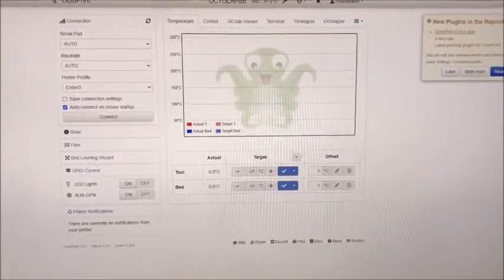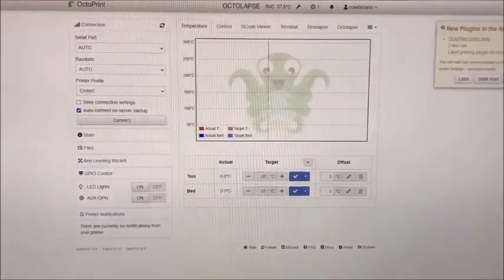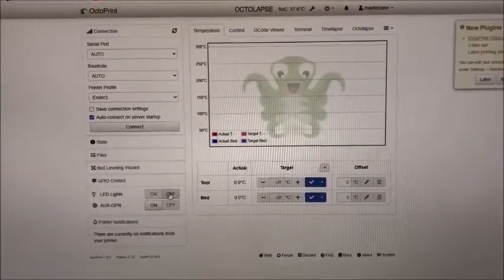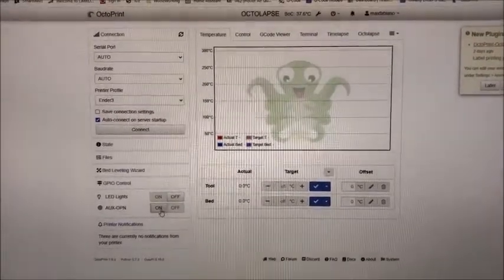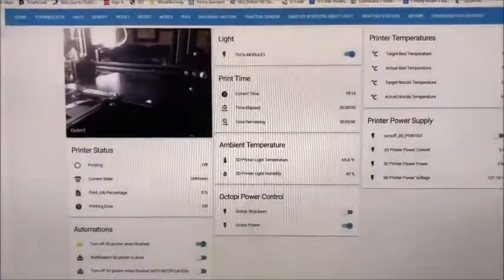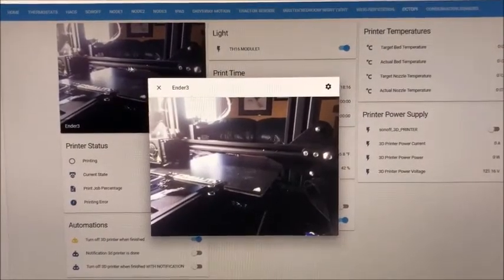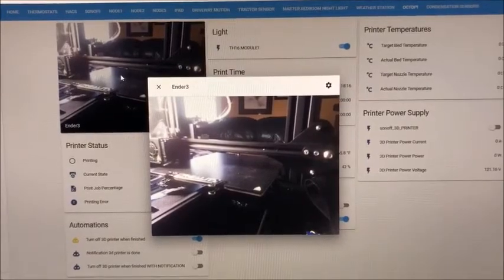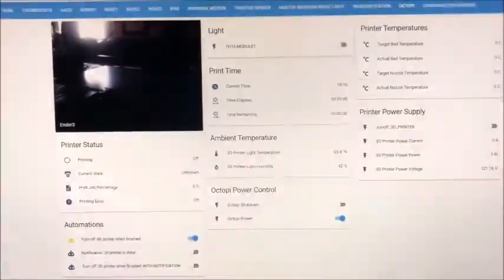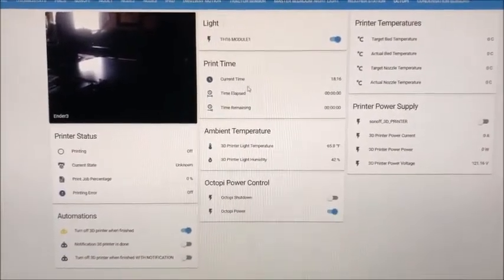One more thing — I thought I would show you what the OctoPrint server looks like. These are the LED lights that I can turn on and off from here — you can hear the relay clicking at the printer. Here's the auxiliary relay that's not connected to anything at the moment. And here's the Home Assistant page I have set up to monitor the printer — I can see the live stream or screenshots captured at a time interval. I can turn the light on and off remotely — it's dark now — and now I've got light.